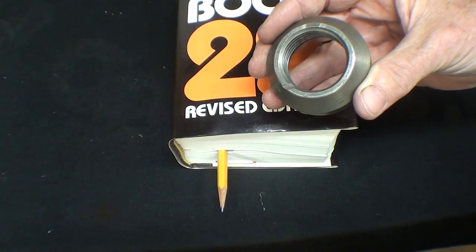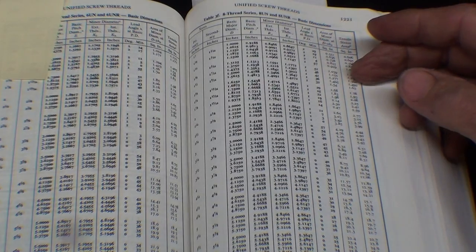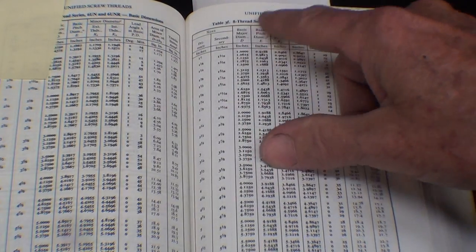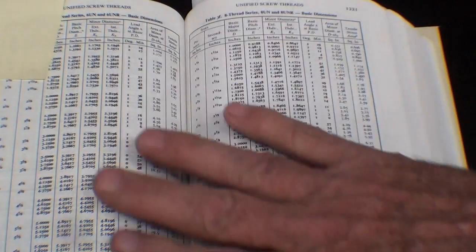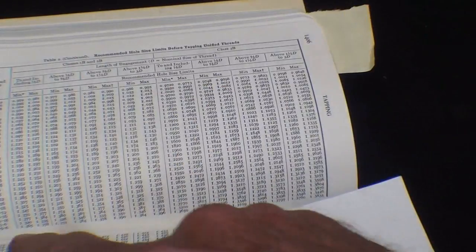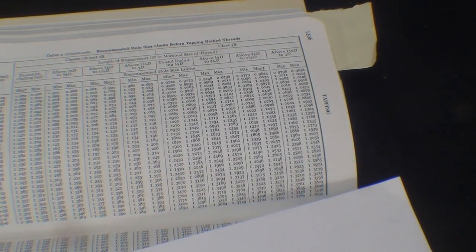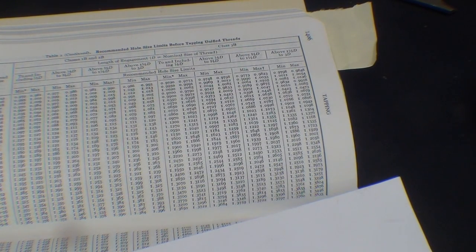Unified National coarse at inch and a half would be 6 threads; Unified National fine would be 12 threads. We're talking here about 8 threads, and that falls under the 8-thread series. Rather than deciphering all of that, I've gone to the tap drill size page — the very bottom row involves inch and a half, 8 — and I was able to find the tap drill size there. Coupling that with just measuring the existing protector, I've come up with the dimension that I'm going to bore it to: 1.360 inches, or thereabouts.